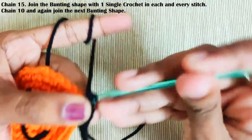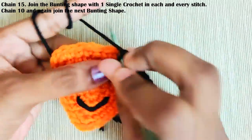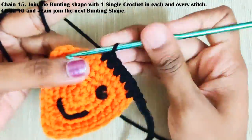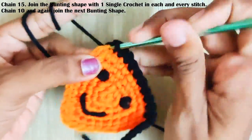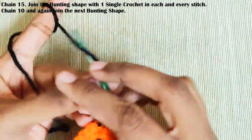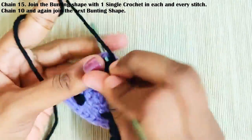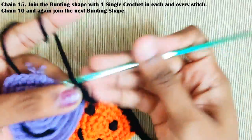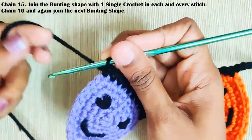Join them with single crochets. This is the corner stitch — chain ten and join the next piece at its corner stitch. Make a single crochet there and continue with one single crochet in each and every stitch. Repeat this for the rest of the pieces as well.